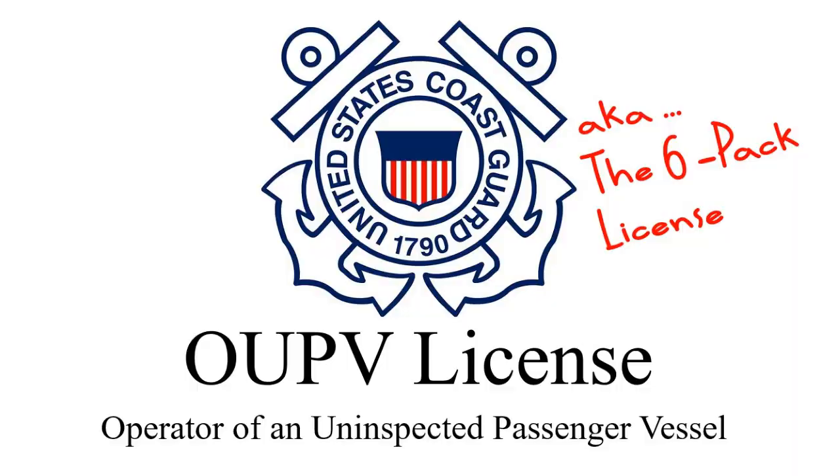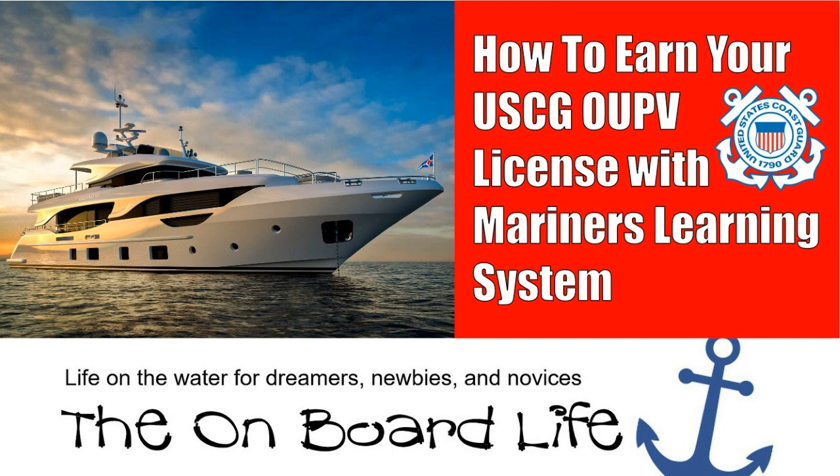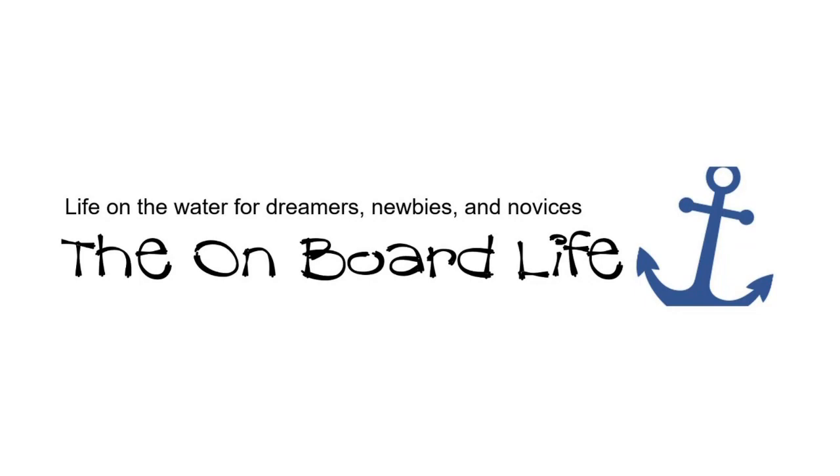If you watched my most recent video, you saw that I earned my U.S. Coast Guard-approved OUPV Captain's License. It was a great experience, and working with the Mariner's Learning System was one of the reasons why I succeeded. In this video, I'm going to show you how I did it and how you can do it too, on The Onboard Life.